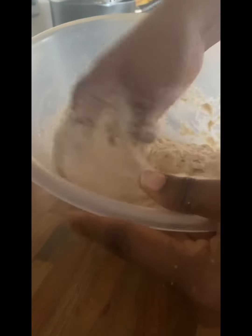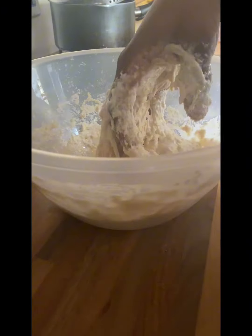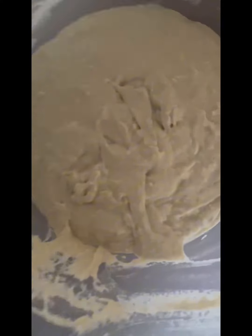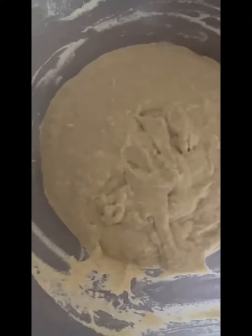And after mixing it, I left it to rise. I covered it and allowed it to rise for about 20 minutes. And this was me heating the oil.